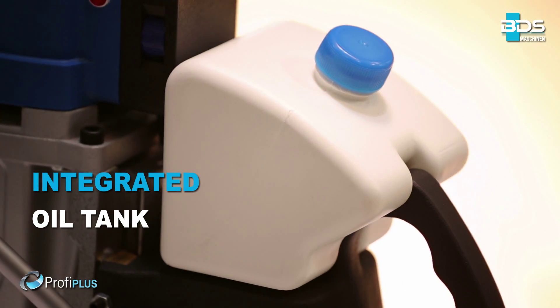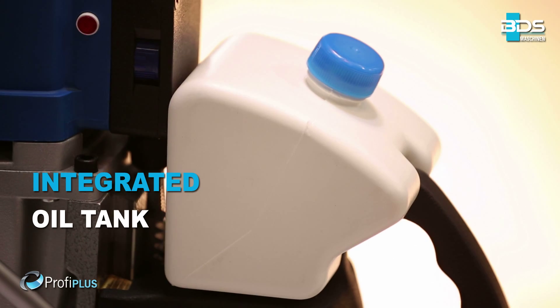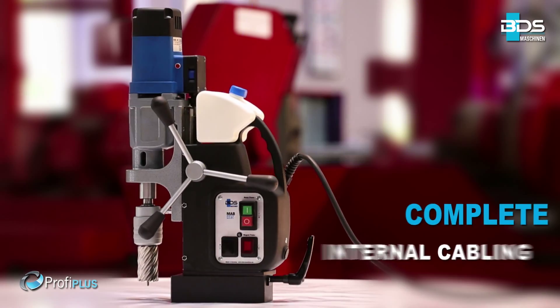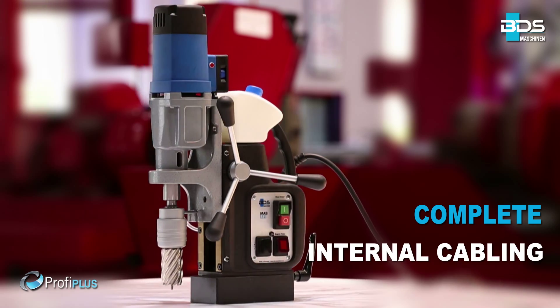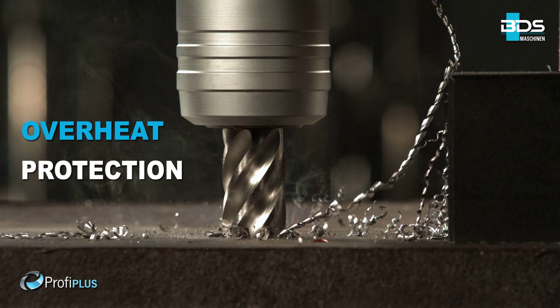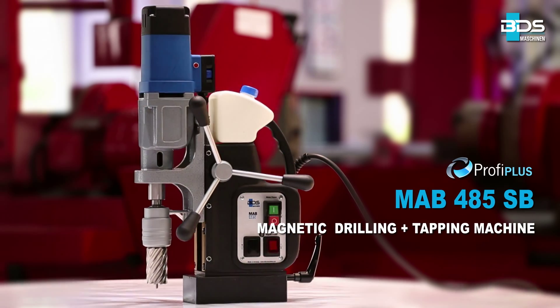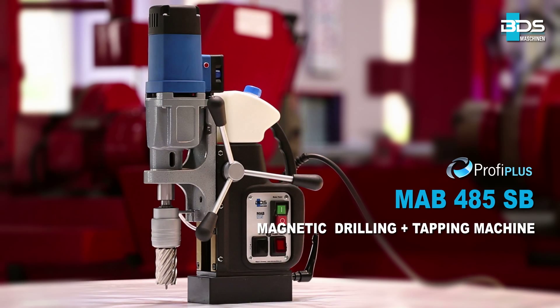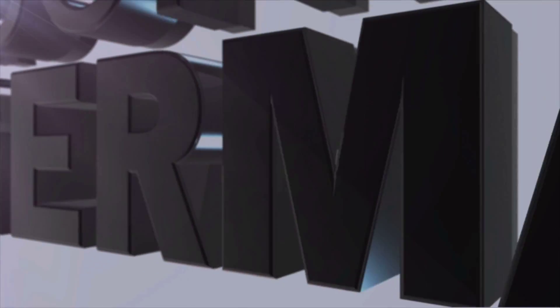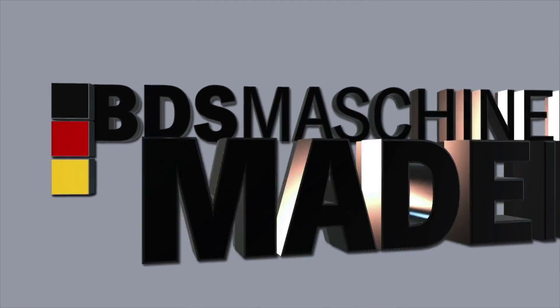Sleek integrated oil tank. Brilliant carbon brushware indicator. Amazing complete internal cabling. Full-wave control electronics. Motor overheat protection for safety. The MAB485 SB magnetic core drilling machine. Made in Germany by BDS Maschinen.